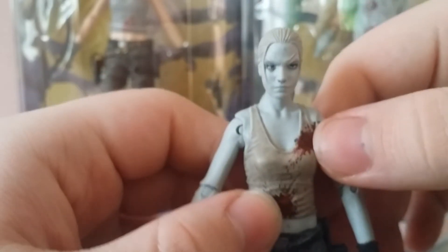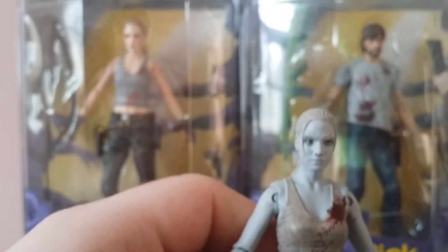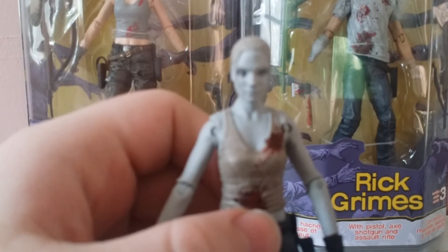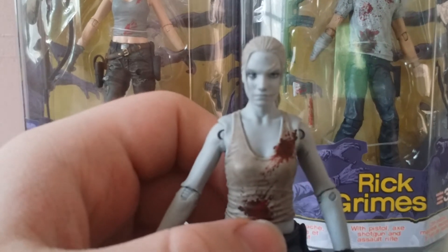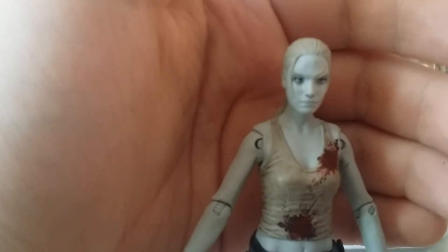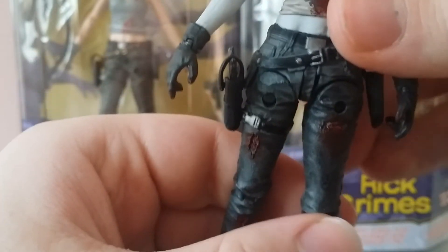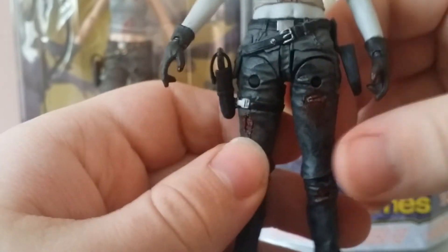She's got more blood right here than in the regular version, which is cool. The detail is really nice. The cuts in the jeans look like she's still bleeding from the cuts she has, which is a nice touch.